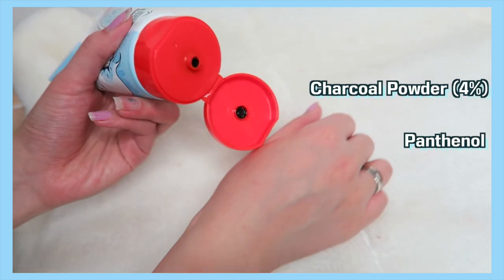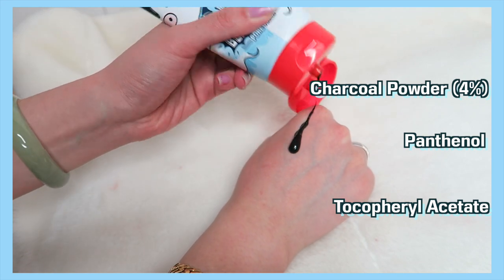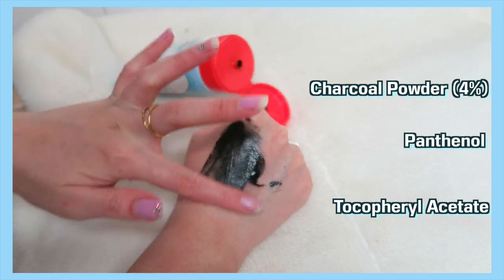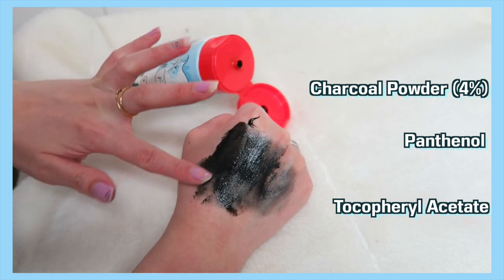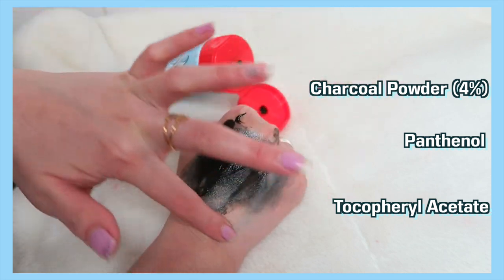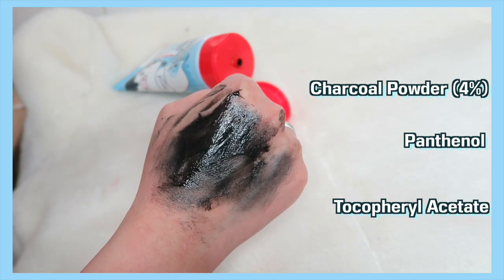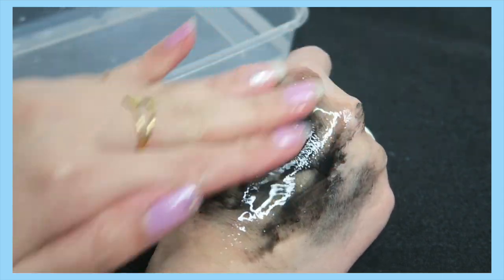The main ingredients are charcoal powder at 4%, panthenol which is effective to strengthen and moisturize the skin, and tocopherol acetate to help moisturize and protect the skin and lower moisture loss — amazing for dry skin. But this is also great for oily skin, pore and sebum trouble, and skin keratin.